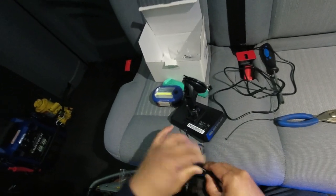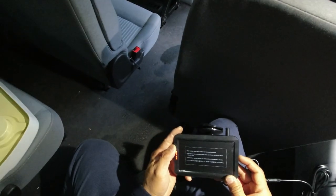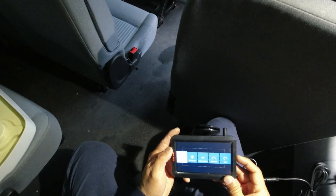Next I power up the monitor for the first time, see that it lights up, and do some preliminary configuration such as brightness and display size — those sorts of things.